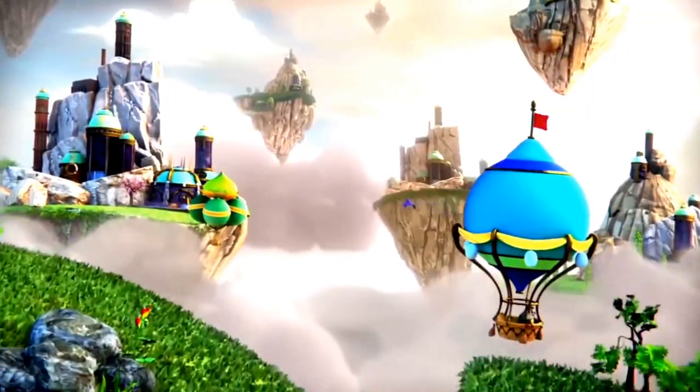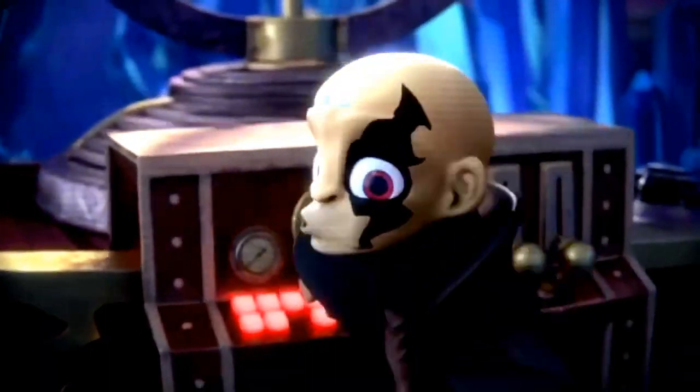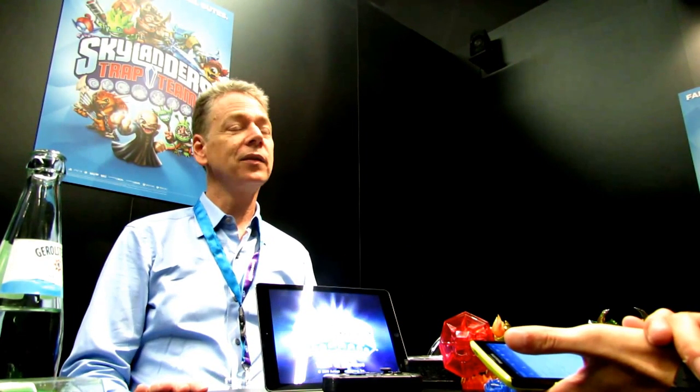In the past, we had it available on consoles, so if they got a console in the home they could play it. But for a lot of people, they don't want to do that — they want to stick with their tablet. So we decided to do whatever was necessary to bring the full console game experience to their tablet, and that involved creating a lot of things that have never been done before.